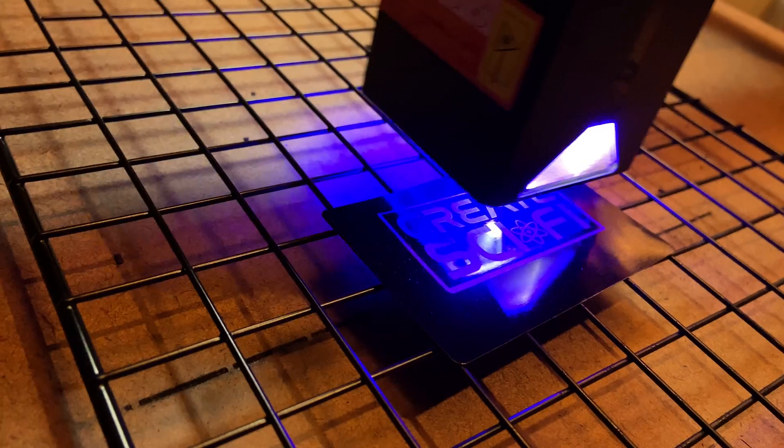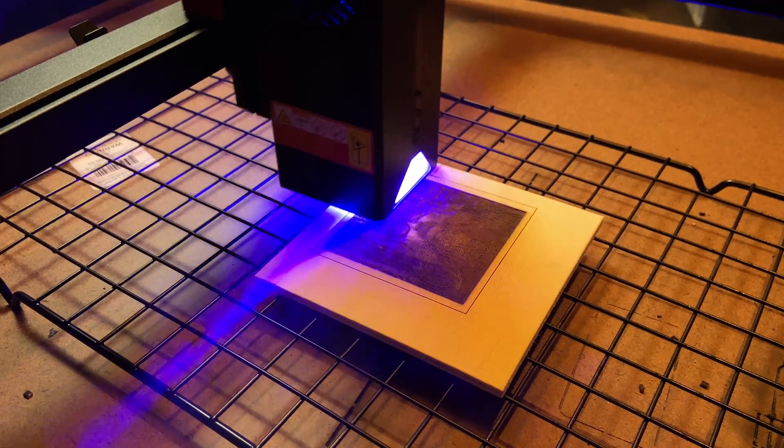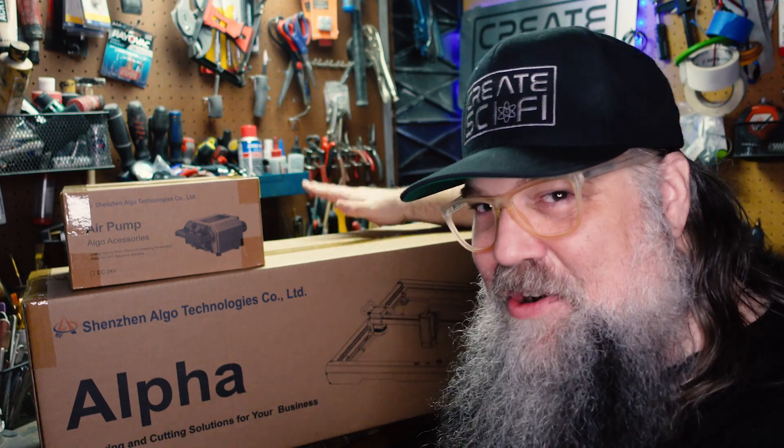Hey, today we're going to shoot lasers, but not from blasters. We got the ALGO Alpha 20 watt machine. It's a laser cutter engraver. It's very exciting. Let's go.